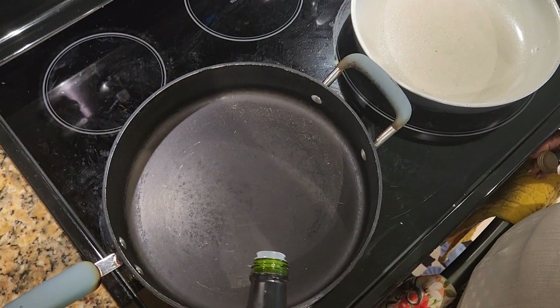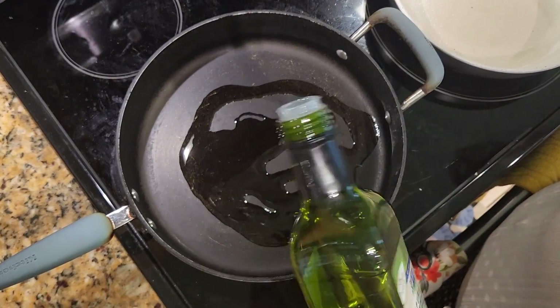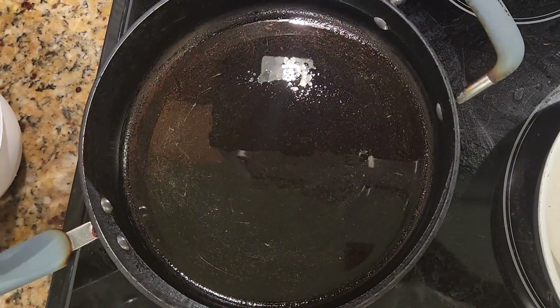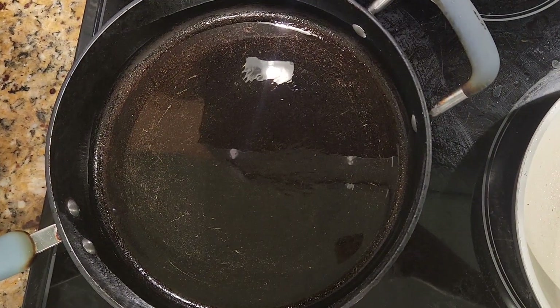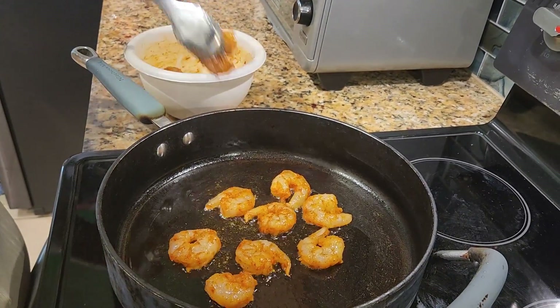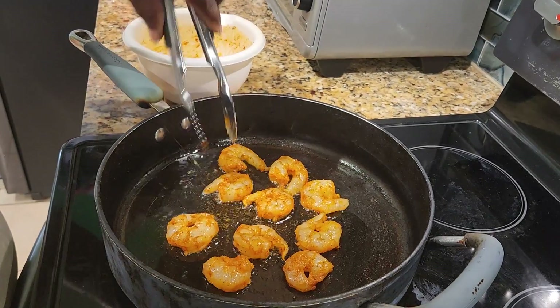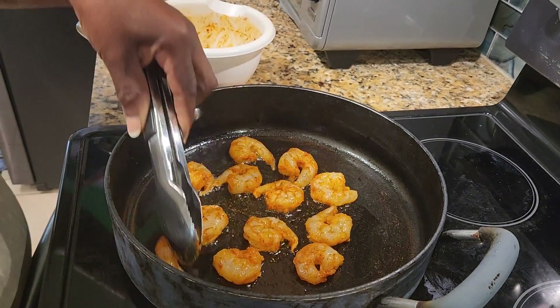I'm going to put a little heat here just to fry my shrimp. The pan is hot, so I'm going to go in with my shrimp. I'm going to cook these about two to three minutes on each side. You don't want to cook them too much because if you do, they'll be rubbery, and you don't want your shrimp to be rubbery.